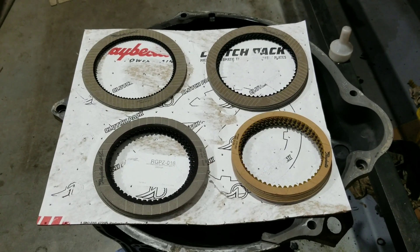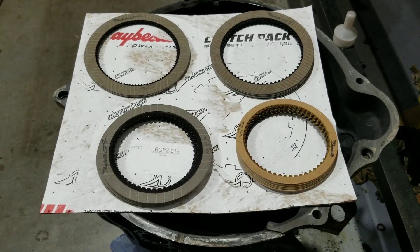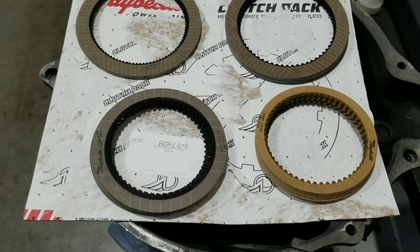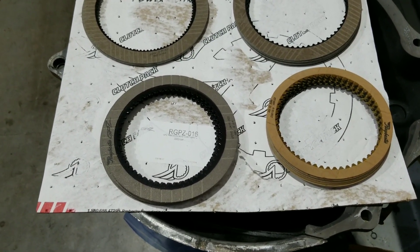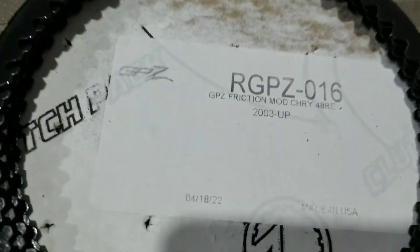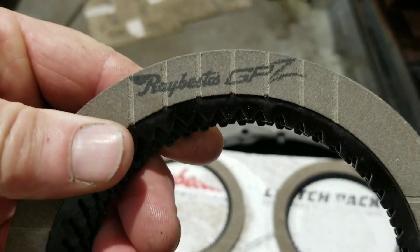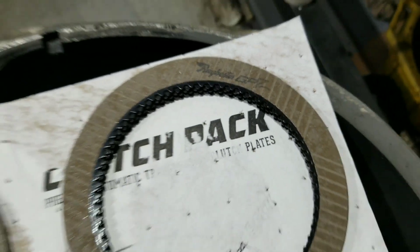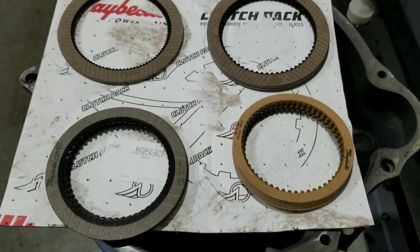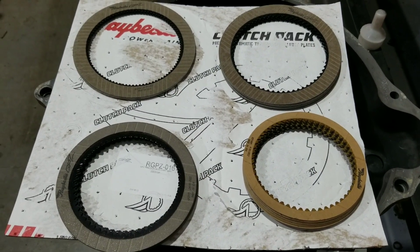The last piece of this puzzle is the clutches. I'm going to run Ray Bestos GPZs - it's a full kit called a friction module. It's got a different type of color to the material, more of a greenish gray. They're kind of semi-metallic and they shine a little bit - they've got sparkles in them. The part number is GPZs 16. It's an upgrade for the 48RE - a good balance of gripping power and durability. Kind of expensive, but they work really well.